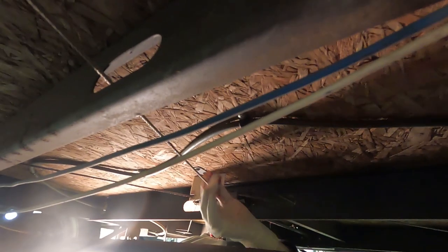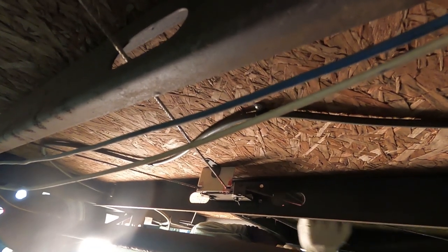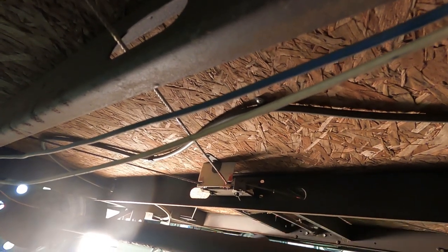Using the same StayPlex red lithium grease, we'll lightly grease the length of the cables. This offers anti-rust protection and a smoother operation for the lift system.